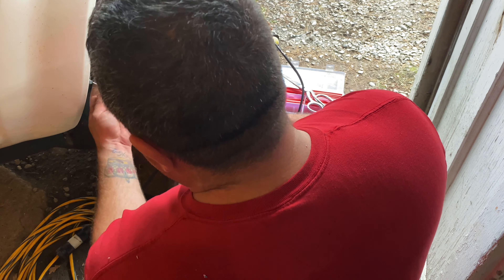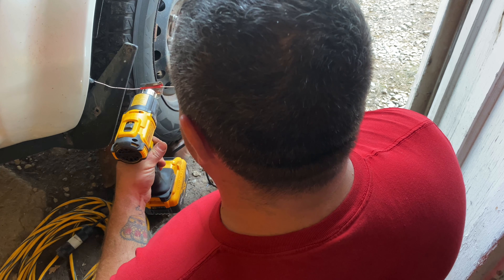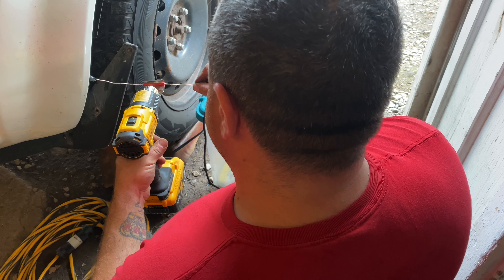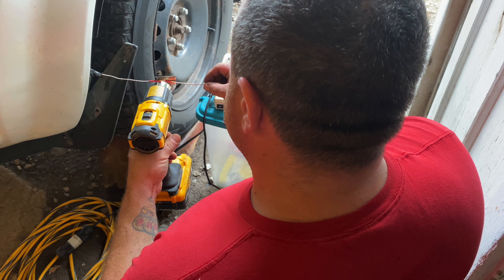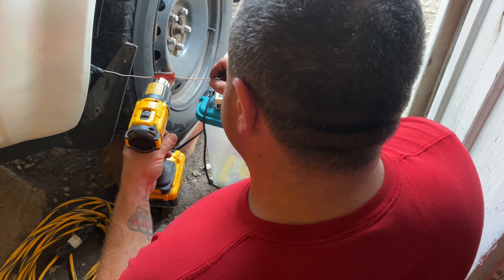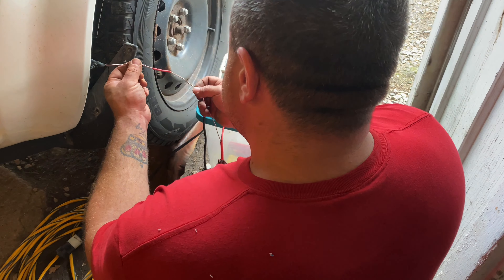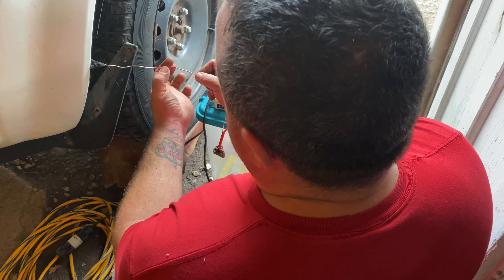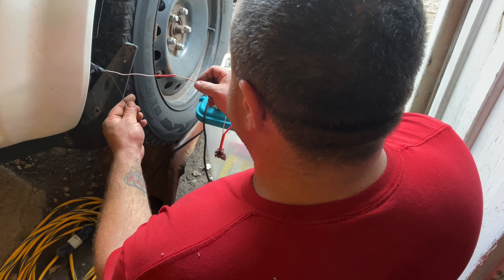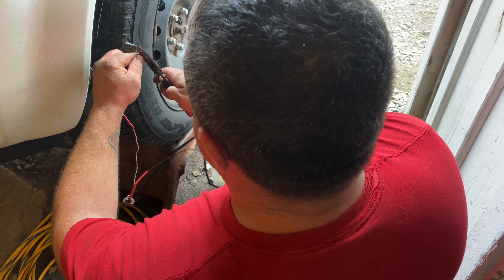Now I can bring the small heat shrink over the entire joint, then use my heat gun and it'll shrink that right down. This is what they call marine grade heat shrink — it has glue inside it. Now that it's shrunk down, you can actually see the glue protruding a little bit from each side, which also helps make this a better seal, especially for inside the wheel well of a car. I'll repeat the process for the other wire.